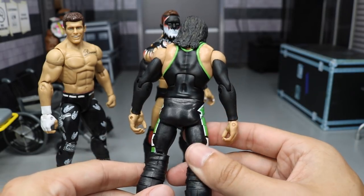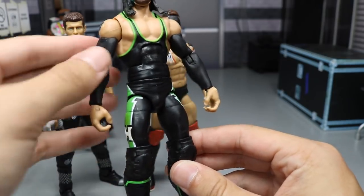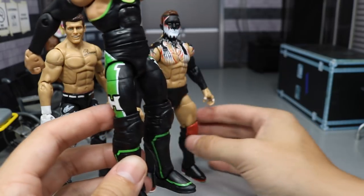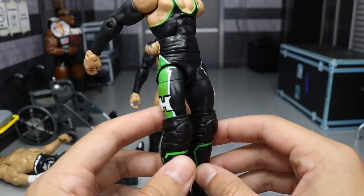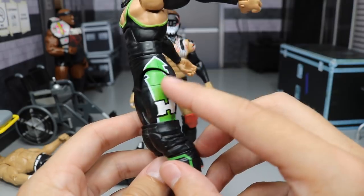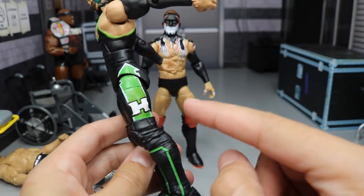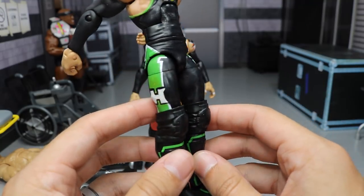I don't think there's anything on the back. I did have to paint the stomach as well. On the sides, for a long time I had some lime green Citadel paint and it did not fully cover the DX logos on the side. So what I did was I took black and came in and made an H logo on both sides to cover up the DX logos, then came in with white and filled it in and sealed it up.